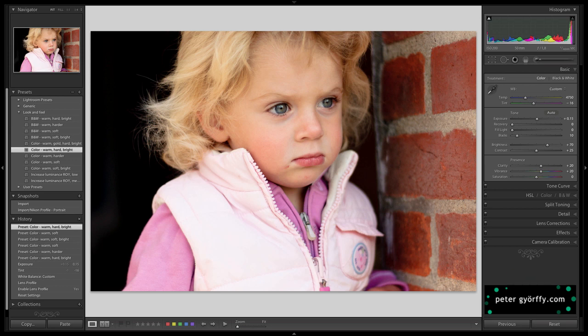Now if I sit back and look at this image from a distance, I want to darken her vest down here — it's way too bright and it competes with her face and her eyes. I also want to add a bit of contrast to the brick wall and to her clothes. And I want to soften her face up a little bit, since she's a small child. I may also want to brighten and add some contrast to her eyes.